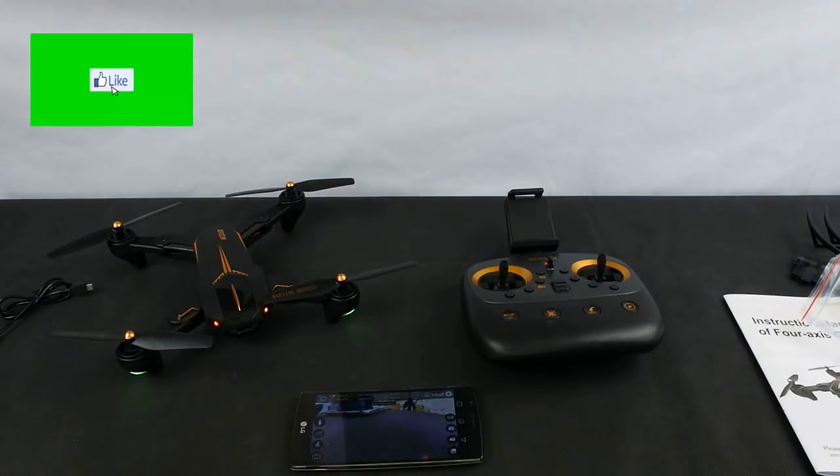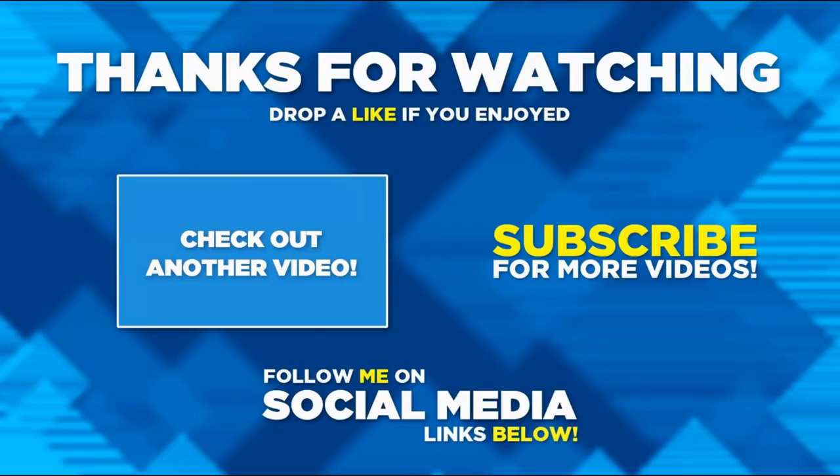Thanks very much for watching. Have a fantastic day and don't forget to get plenty of flying done. Thanks very much for watching this video — hope you enjoyed it. If you did, please hit the like button, consider subscribing if you haven't already, and hit the notification bell.